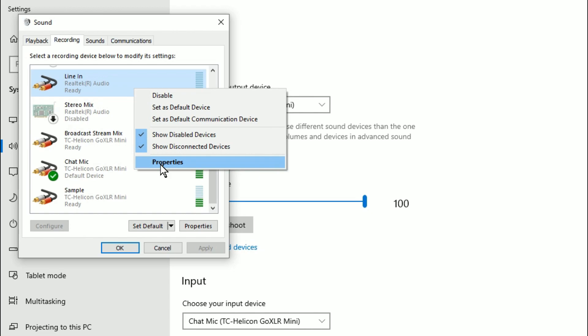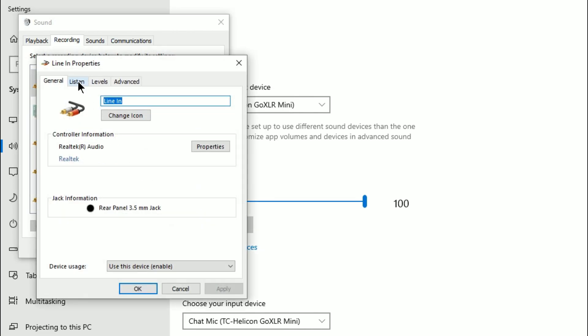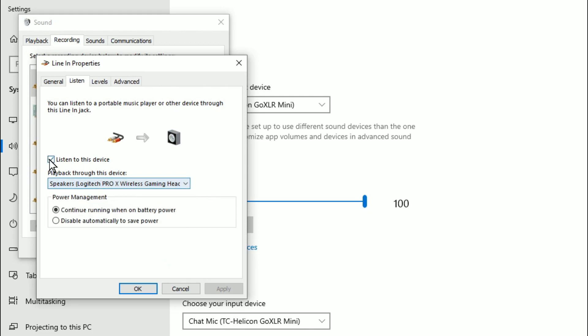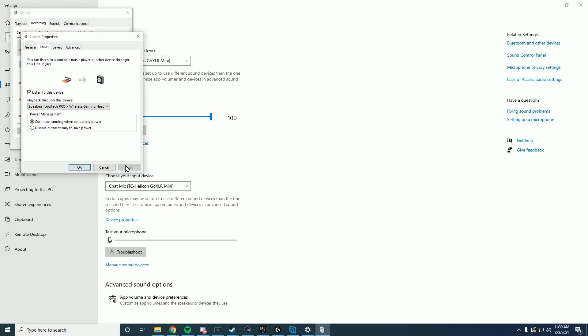Right-click on Line In and select Properties. Go to the Listen tab and make sure it is set to play back on 'Logitech Pro X Wireless Gaming Headset.' Also make sure that 'Listen to this device' is enabled, then click Apply and OK. After you have all that set up, you're pretty much ready to go — you should be able to hear everything exactly as it should be.